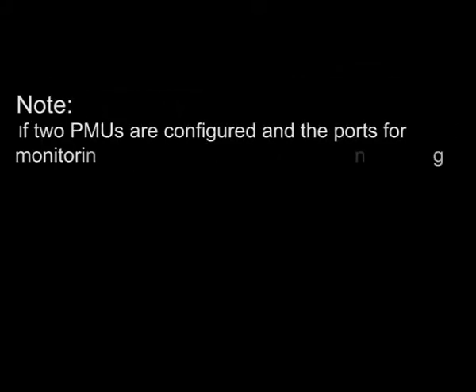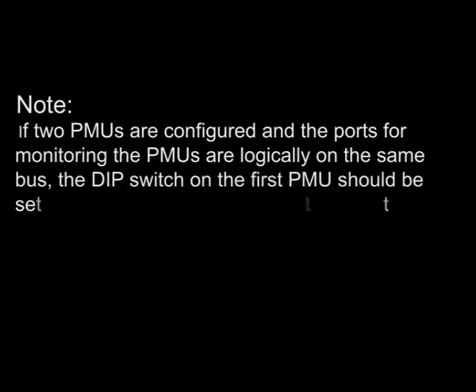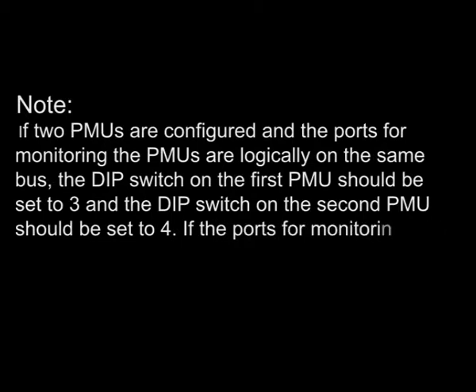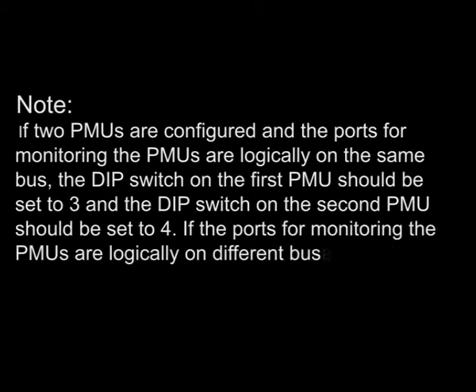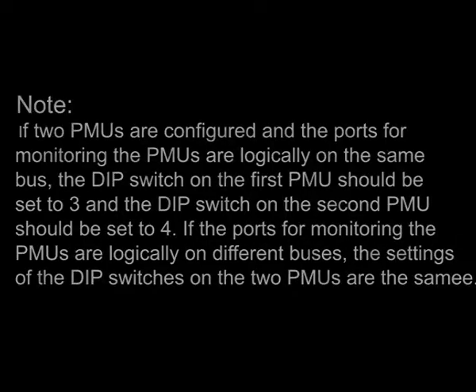If two PMUs are configured and the ports for monitoring the PMUs are logically on the same bus, the DIP switch on the first PMU should be set to 3 and the DIP switch on the second PMU should be set to 4. If the ports for monitoring the PMUs are logically on different buses, the settings of the DIP switches on the two PMUs are the same.